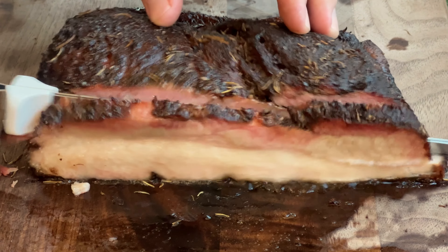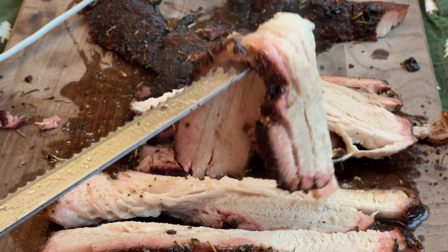If you're looking to make the most tender, flavor-packed pork belly, then stick around. We're taking this slab of meat on a seven-hour adventure, and we won't be the same when we return.